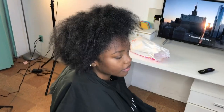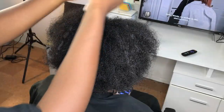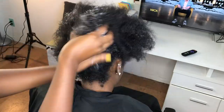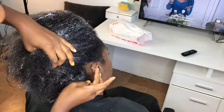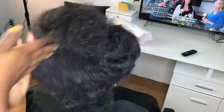This is my model's hair. Her natural hair type is 4b to 4a, and the extensions we're using are 3c to 4a, so her hair is close to the texture of the extensions. I'm just moisturizing her hair now with some sheer miracle and some of my spray oil.